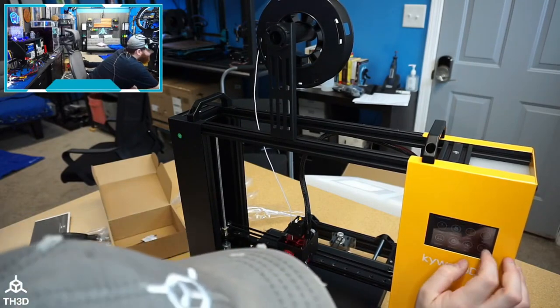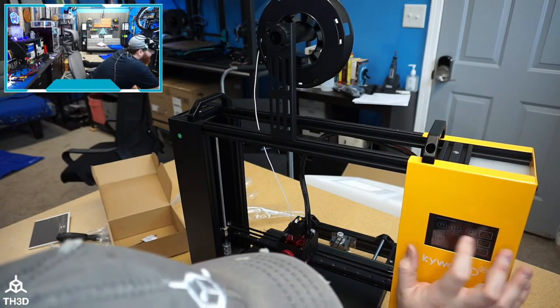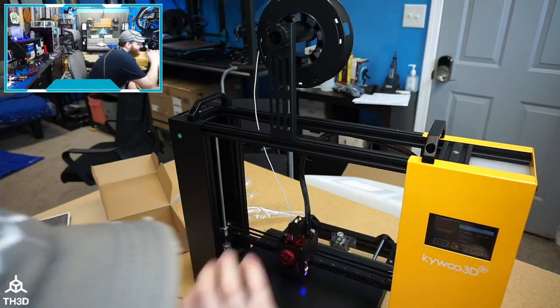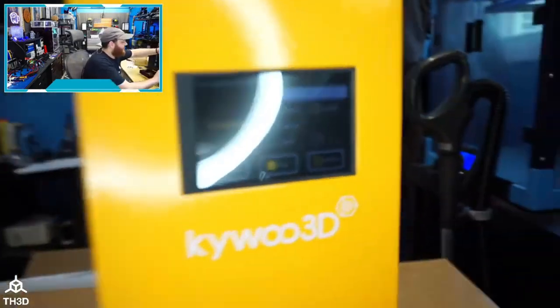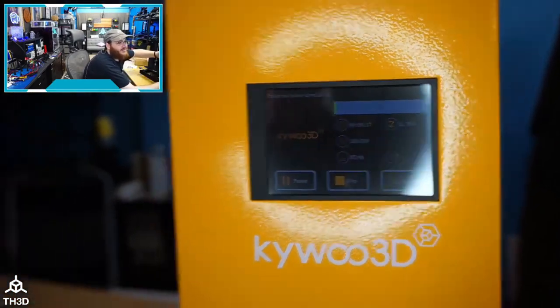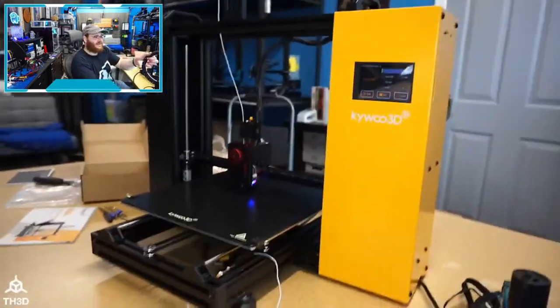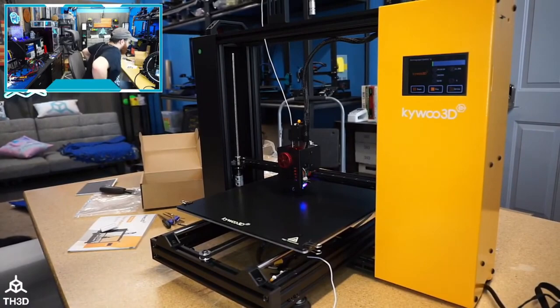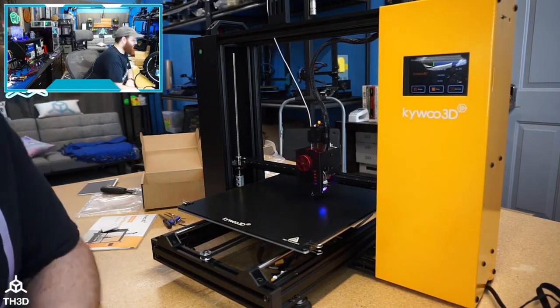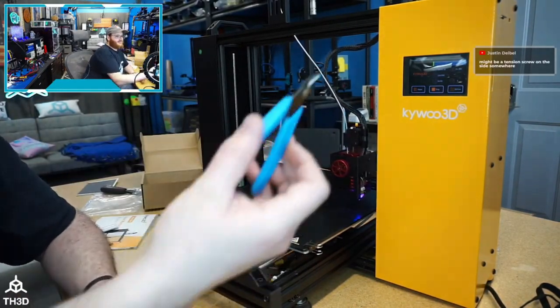The bed is hot. Going to Printing > Auto Leveling > Confirm. The bed wasn't quite at 60 yet but getting close — not that fast of a heat-up time. It does look nice though; it has the appearance of a more premium machine.